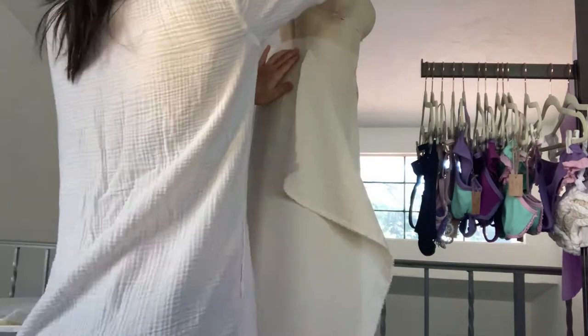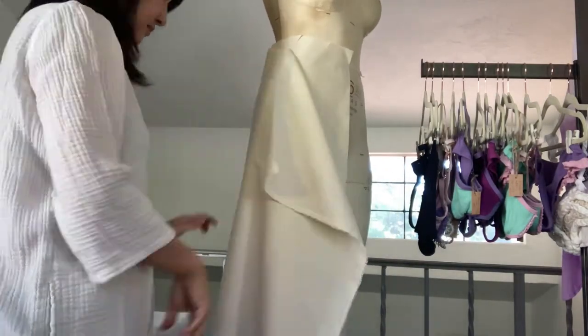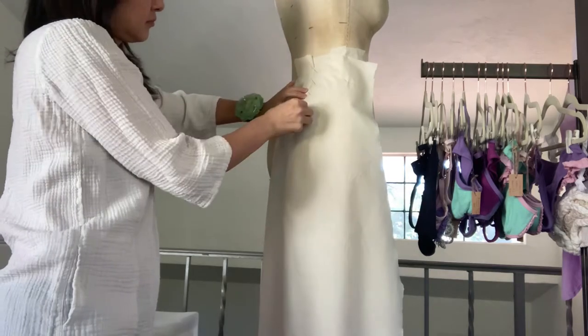Then I draped the back piece. I pressed the green line at the center back and cut off the extra fabric on the side. I created a waist dart so it would fit well around the waist.